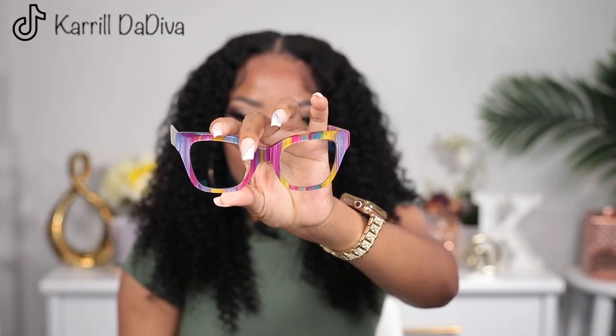I absolutely love it. I think this is something I would wear on a day I just feel like looking cute. I don't wear a lot of burgundy, but I could see myself wearing this with white, black, or even brown. It's not too much and it's not too little — just right in the middle. Perfect. Let's move on to glasses number six.